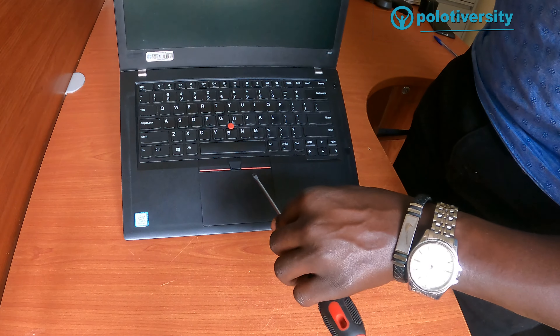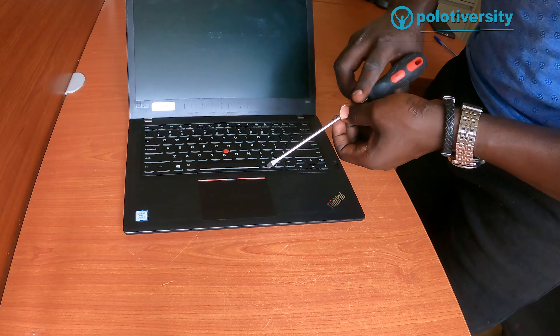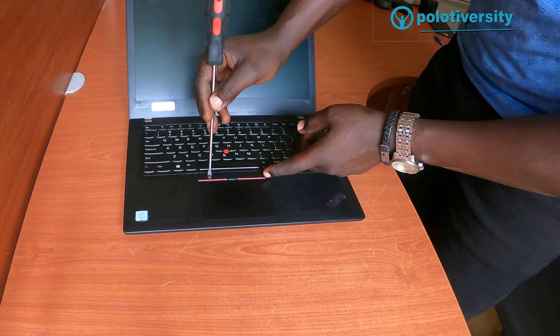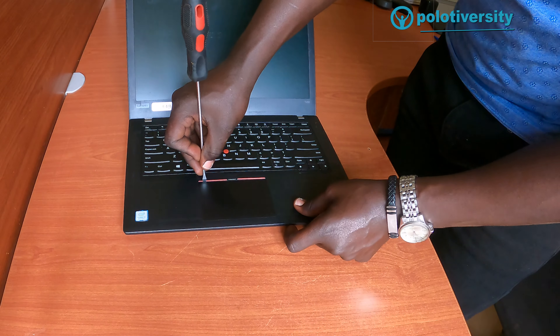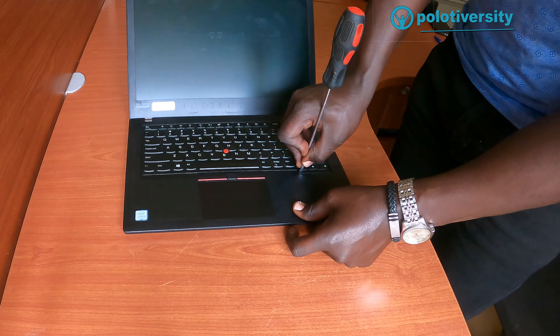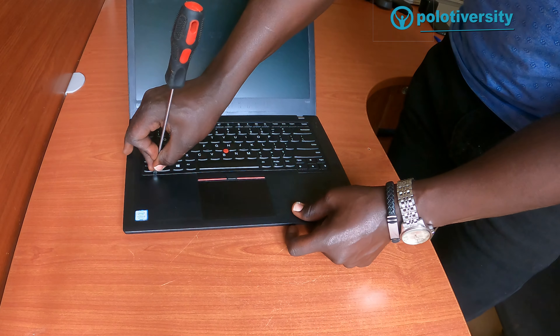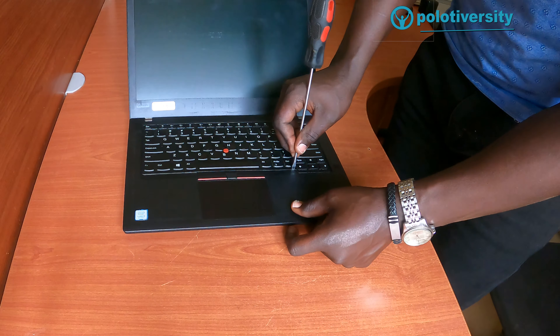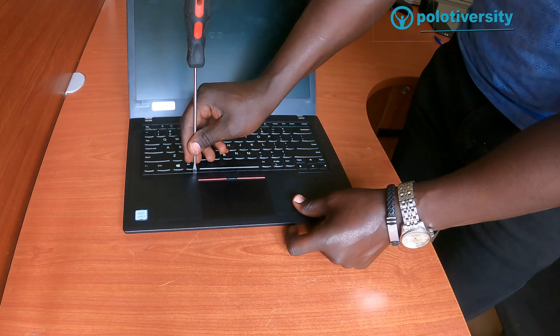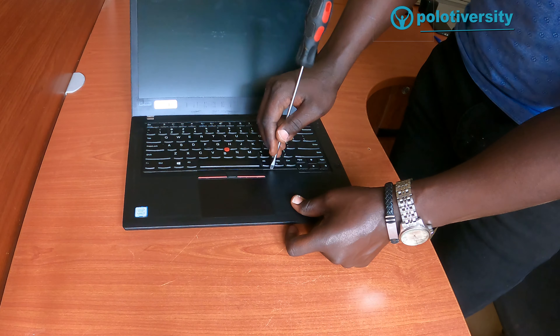Now here is where you push the front keyboard side backwards — just push it slightly and gently to the opposite side. Gently push it to the opposite side.